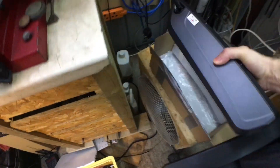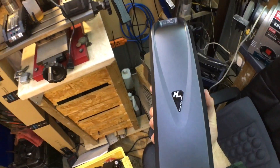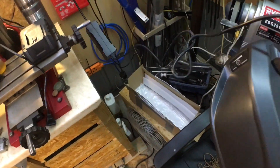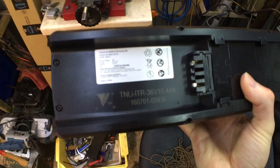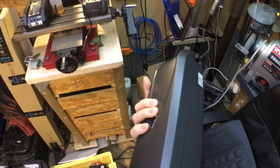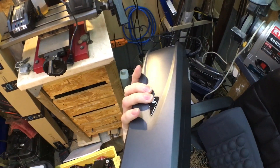In the end I purchased this here, which is a 36 volt 10.4 amp hour battery. This was the cheapest one on eBay, so once again I might be out of pocket, but hopefully it should be okay.